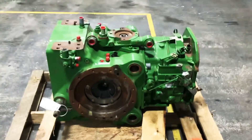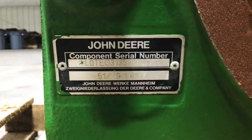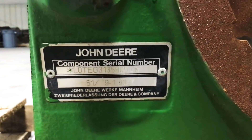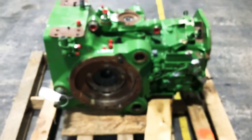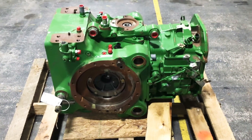Most people know where their tractor serial number is, but you may not know where your transmission serial number is. Even though this is on the differential, Deere calls it a transmission serial number. It gives us a lot of information — it also tells us what the ring and pinion is and what your MFWD ratio is. With those pieces, we can get you fixed up.